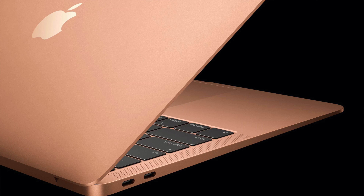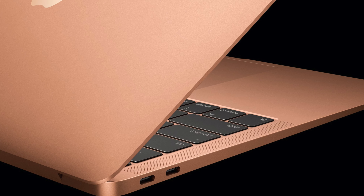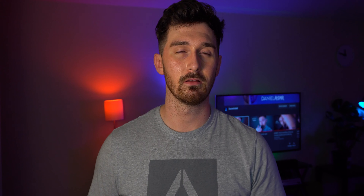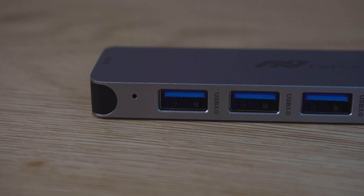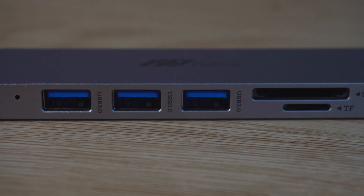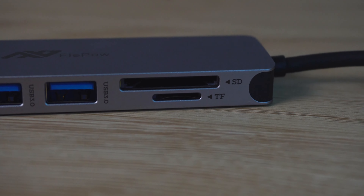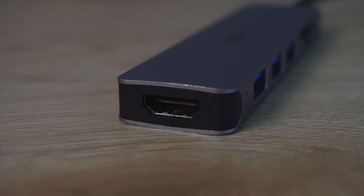The MacBook Pro and MacBook Air now have four ports — two USB-C ports on each side. So what you're going to want is this guy. This is a USB-C dongle that has several different adapters on it, including three USB 3.0 adapters, an SD card, a micro SD card, as well as an HDMI port on the tip.